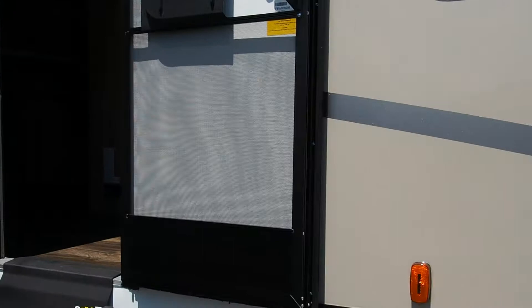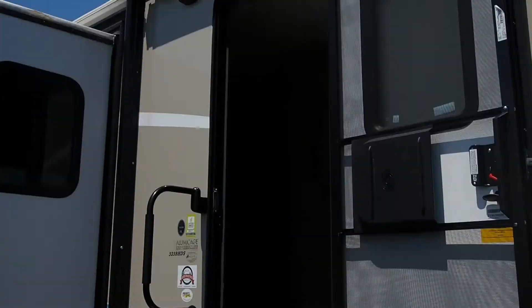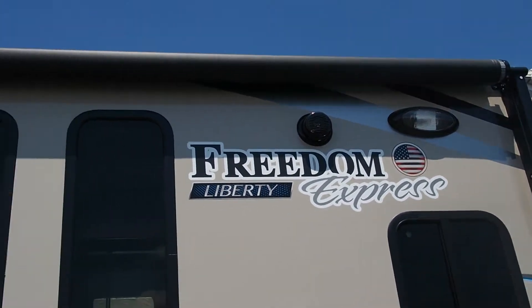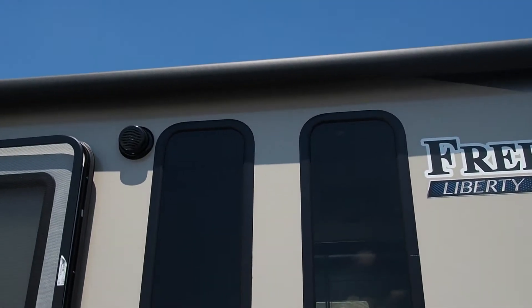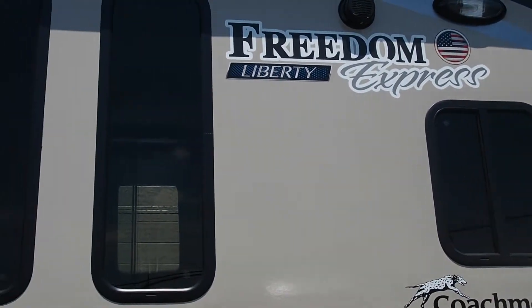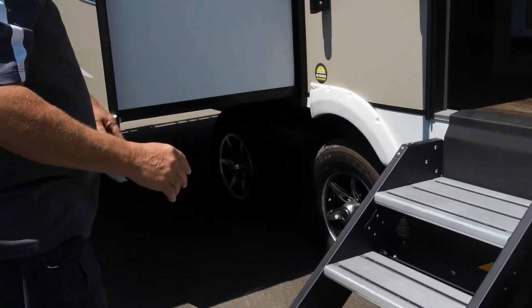Cable TV is hooked up out here. Of course, your awning, which is electric. You have two outside speakers for the stereo, four inside. You have your tinted safety glass windows and your white stance axles, which helps with the towability.